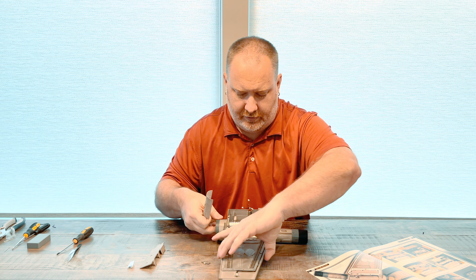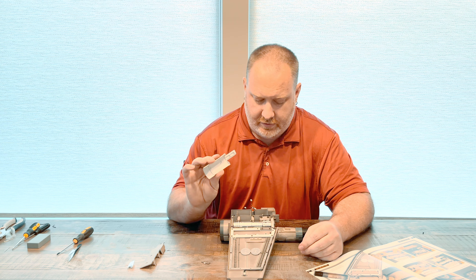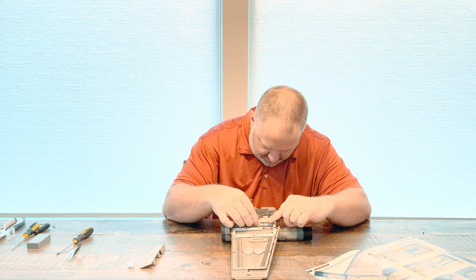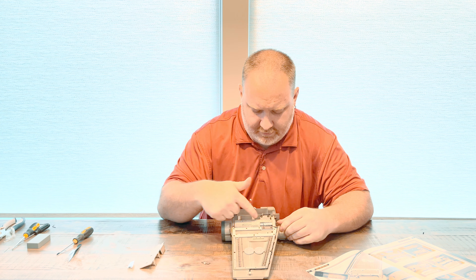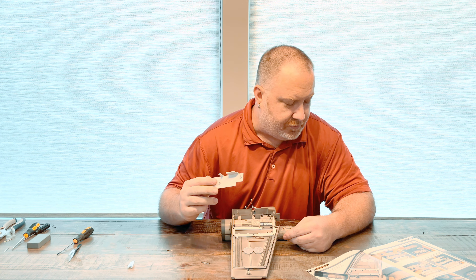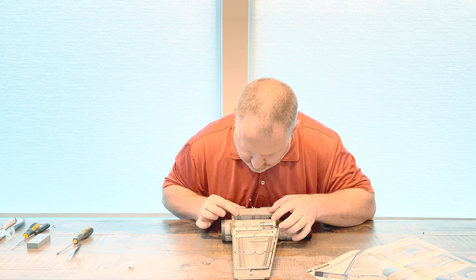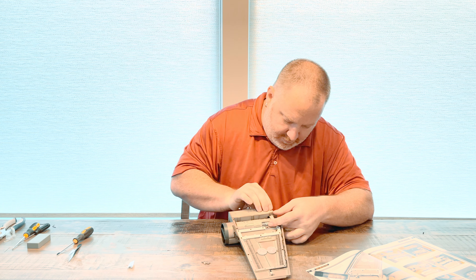There's another detail that goes on the trailing edge support — there's a notch but it's a particular shape, so it only goes on one way. So this is the trailing edge support with all the details put on it. Then it fits on the rear mount, and there are two pin holes on the side of the mount that it pops into — you basically just nudge it into place. Then we take the engine cover, which is this piece right here.